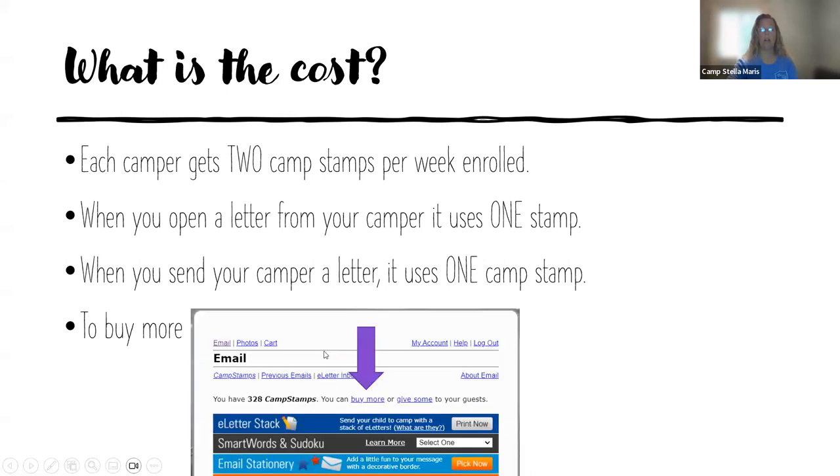To buy more, go back to this email page and click buy more. The credit card that will be in this section is not the same as the credit card you have on file with us, so you will have to put in a different credit card — or it could be the same credit card, it's just that the two systems don't talk to each other. Please understand that if you were to buy 10 stamps and only use two, they carry over to next year.